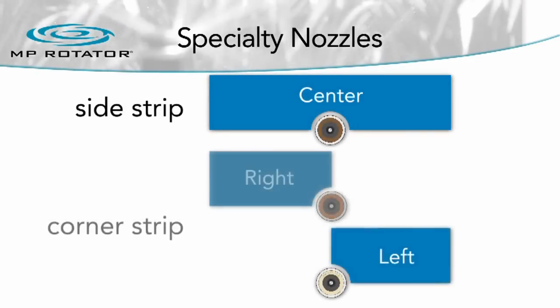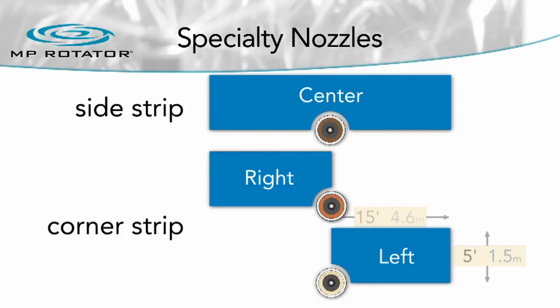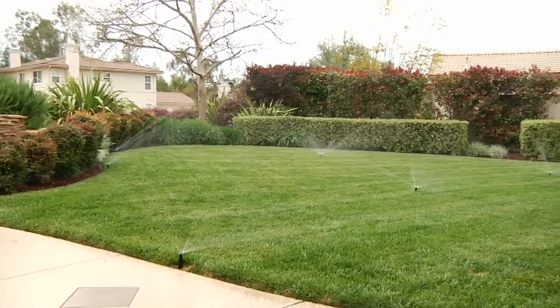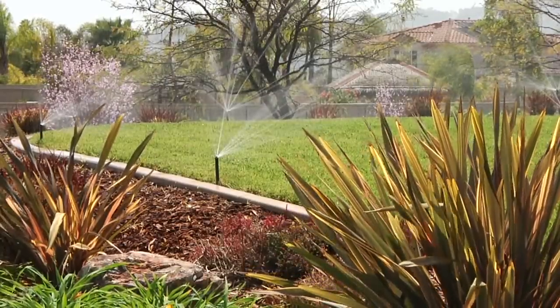Specialty nozzles are offered with side strip and corner strip patterns. These nozzles put water precisely where needed in 5 by 15 foot and 5 by 30 foot rectangular patterns. In just a few model options, MP Rotators cover from 5 to 30 feet with flexibility and efficiency.